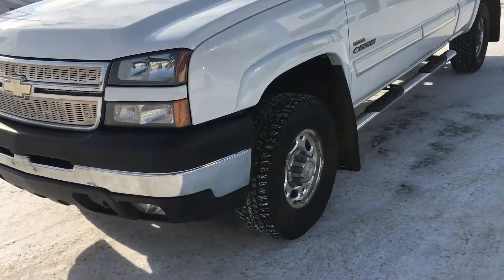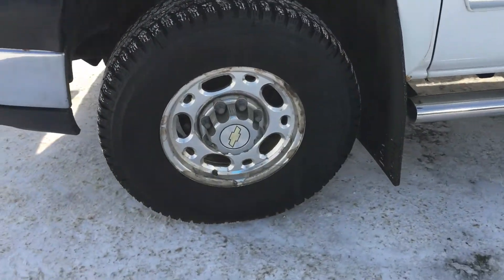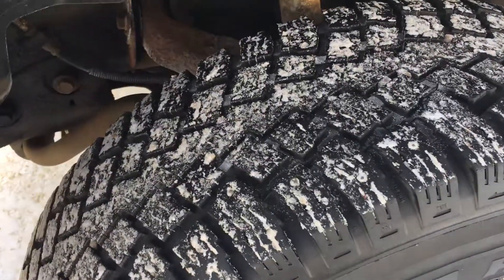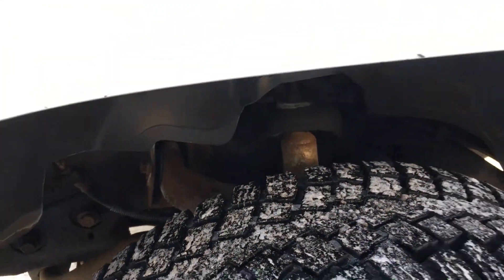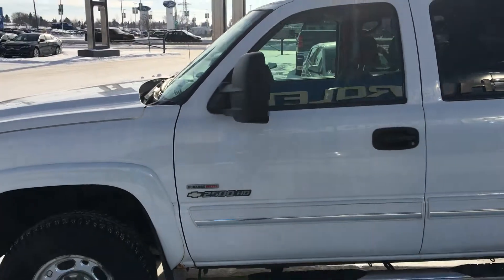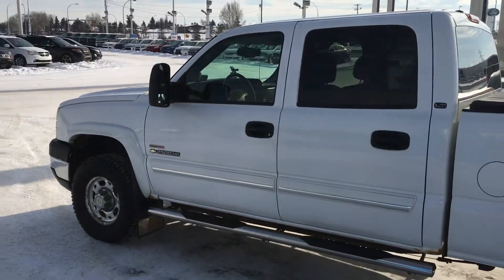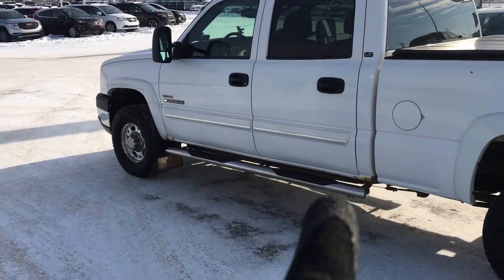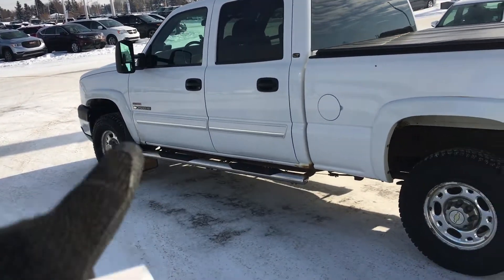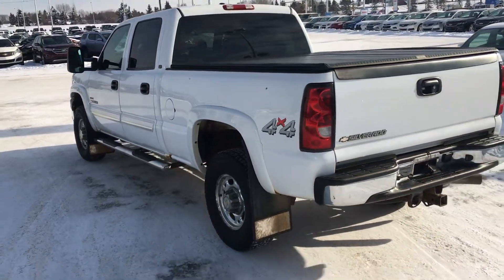As we go this way, the first thing you will notice is the 17-inch steel wheels with the Chevrolet logo. They are load bearing and they are great. You can also see part of the undercarriage. The mirrors are powered and they have a turn signal indicator. There is a nice chrome side step right there with two grip ports, as well as the trim of the old school 2500 HD 4x4.